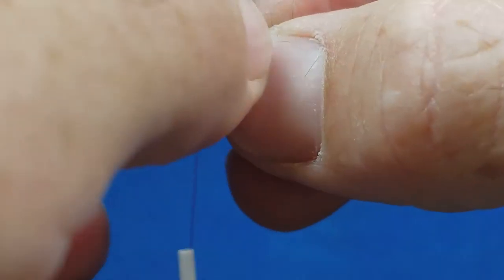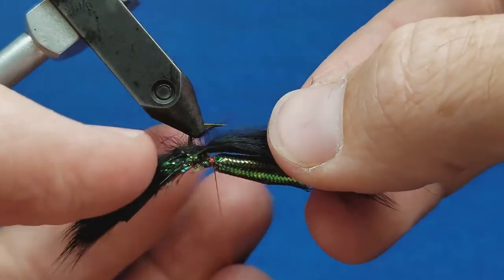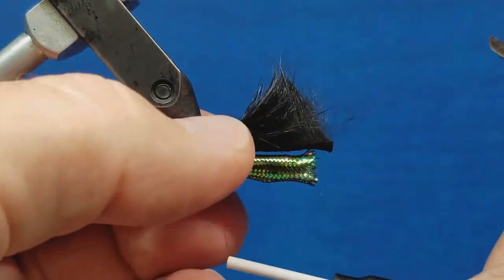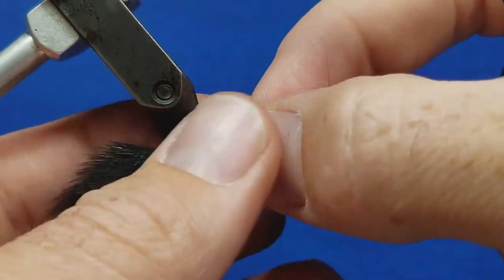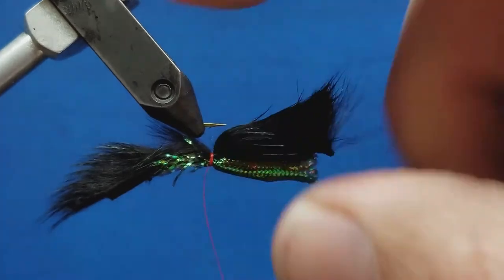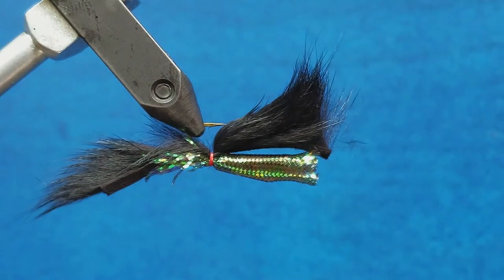I'll slide it down to where I want it, then return that to the vise. Once it's slid down and nice and snug, I'll moisten my fingers one more time, part that fur, grab that strip, and throw down four or five wraps. Then I'm going to throw in a half hitch or two to hold this in place and cut the thread. Before pulling that pine squirrel fur back into place, I'm going to take my bodkin and put a little drop of zap-a-gap down to lock this in place.